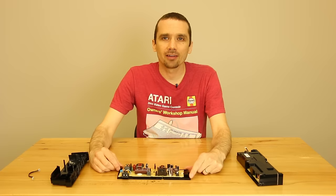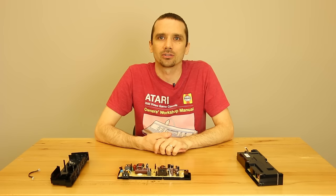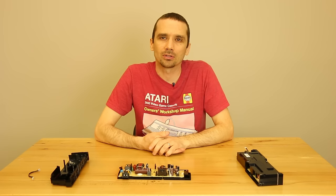Another problem is that Sony won't take it. Even if it's under warranty, they're gonna get it, see there are cockroaches in it, and just send it back to you saying it's insect infested. So with cockroach PS4s, there's not much you can do about it unless you know how to fix it yourself.